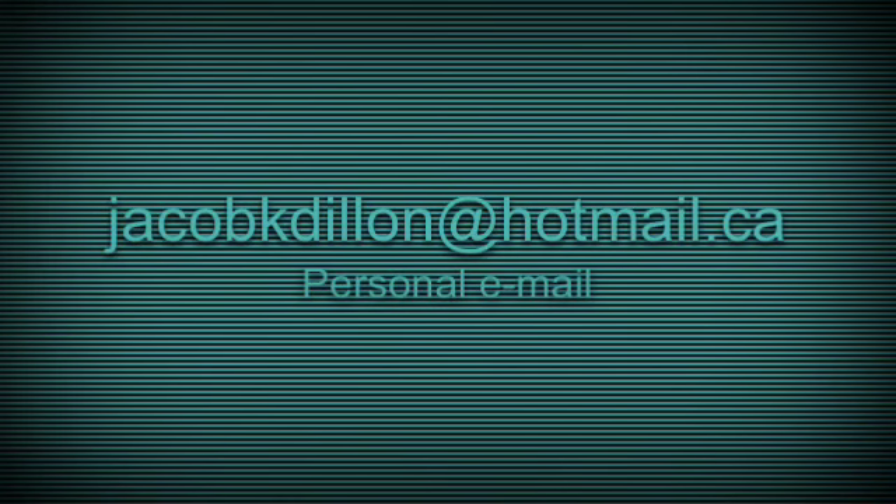My email is jacobkdylan@hotmail.ca — just as it appears on the screen, no capitals, no numbers. It's my personal email so you'll get a response right away because I always check it. My other email accounts are just for app sign-ups and things like Minecraft clubs and so on.